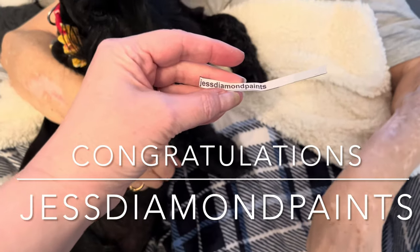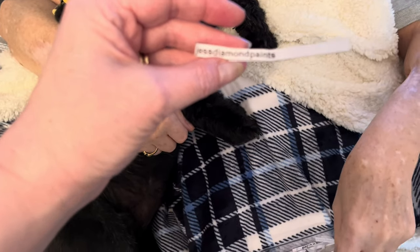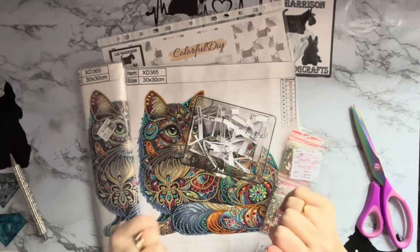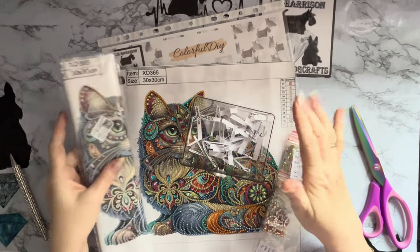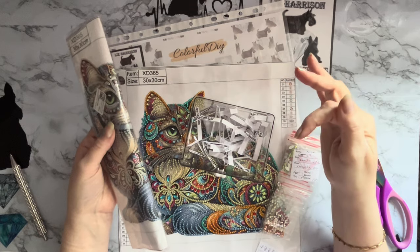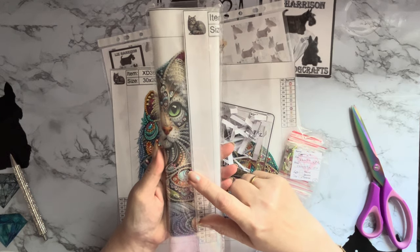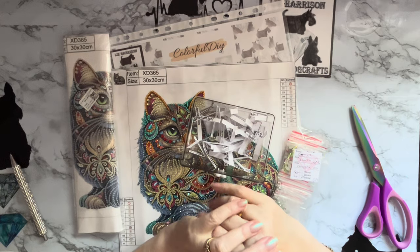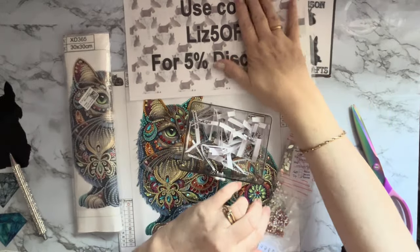The winner is Jess Diamond Paints! Jess, if you want to get in touch with me, send me an email or a message on Instagram or Facebook. Congratulations! Thank you to hubby and Millie Moo for doing the draw. My contact details are down below — let me know your postal address and I'll get this winging its way to you. Huge thank you to Colorful DIY for supplying the giveaway canvas, and don't forget — five percent off with 'liz five off'. I'm going to keep saying it now because I finally remembered!